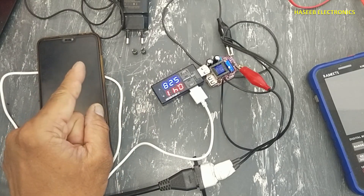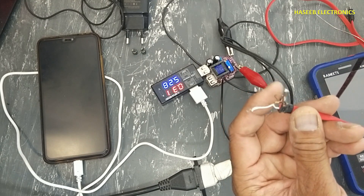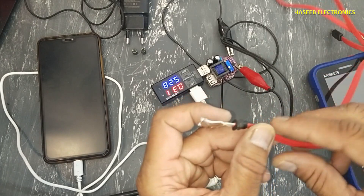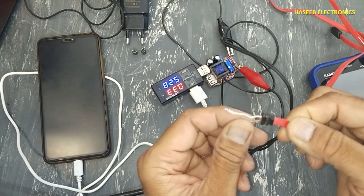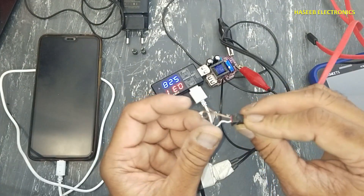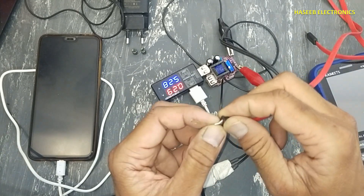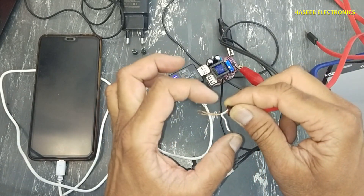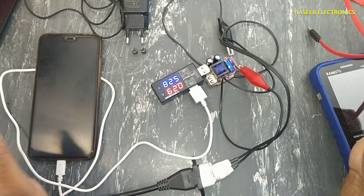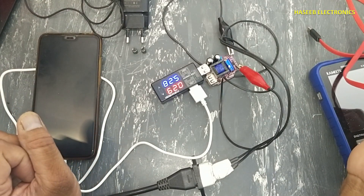The problem was that these output capacitors were not holding charge properly so the voltage level was not being maintained. I think the failure of these capacitors is due to chafing of this wire — when there is a short circuit in the output it makes load on the capacitors and the capacitors become weak. This wire was punched here causing a short circuit in this area, making back load on the capacitors. If you enjoyed this video hit the like button. If you have any questions please write in the comments. Thanks for watching.